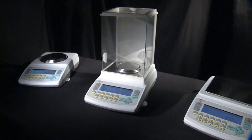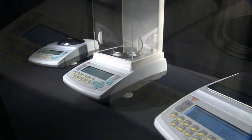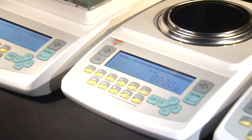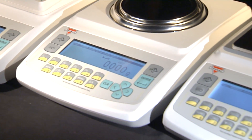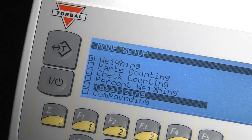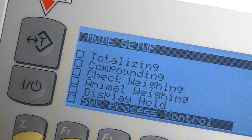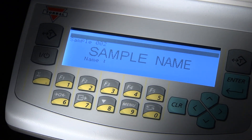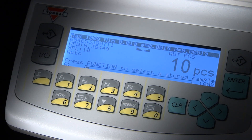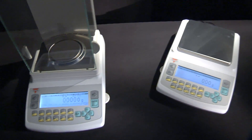Each AG unit is preloaded with more than 12 weighing functions and modes designed to enhance weighing productivity. Functions such as parts counting, check counting, check weighing, and percent weighing are equipped with database storage capability, which allows samples and reference weights to be saved and recalled through a search or barcode scanner. Each database is stored in the scale's 512 kilobyte internal memory bank.